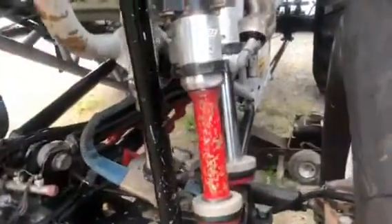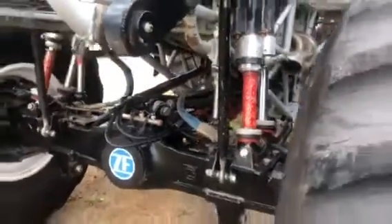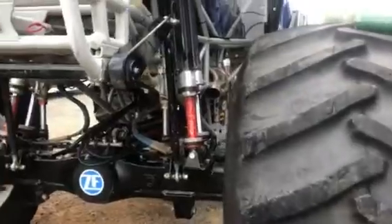Before he sets the shocks, he empties them out completely and then sets the height. Hopefully I set that right with these things.